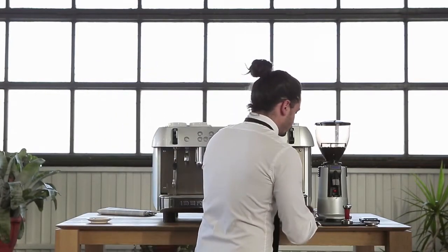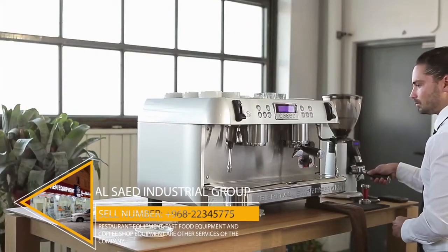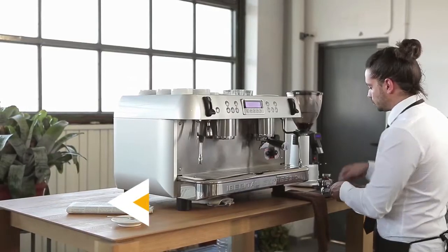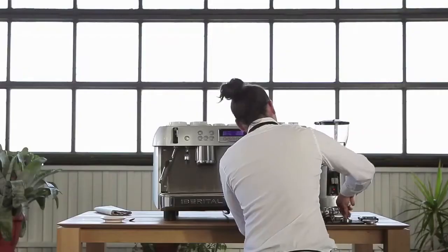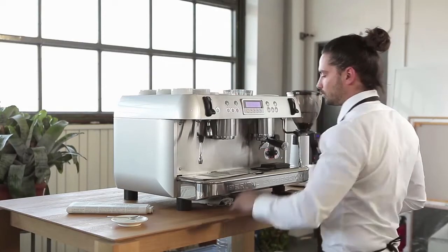We place the portafilter under the coffee grinder to catch the freshly ground coffee. We pack down the coffee with the tamper. We carefully remove any excess coffee and clean the water out of the group head before starting.